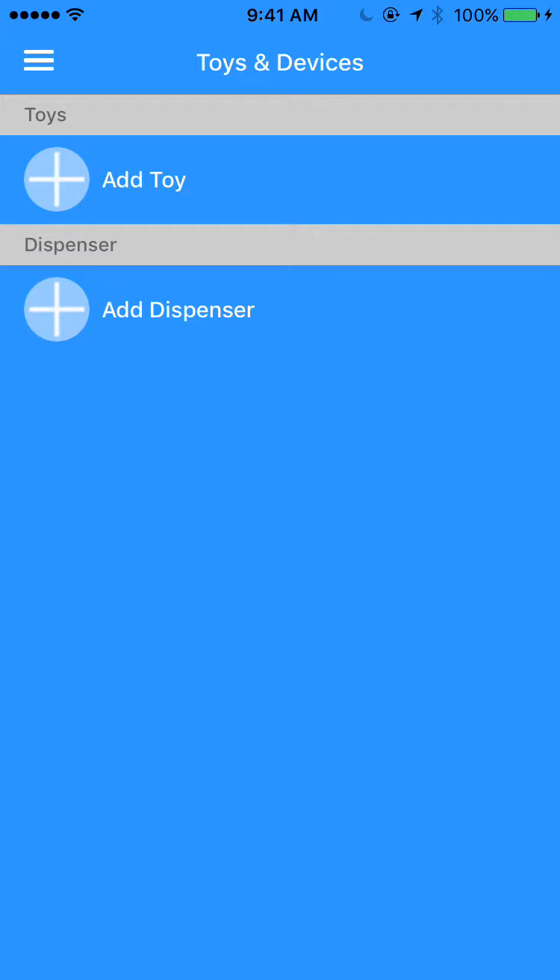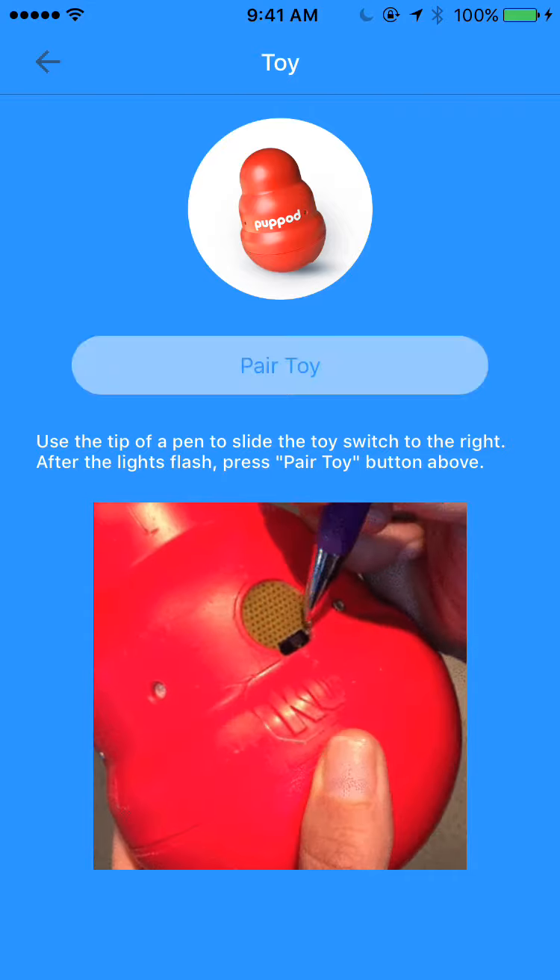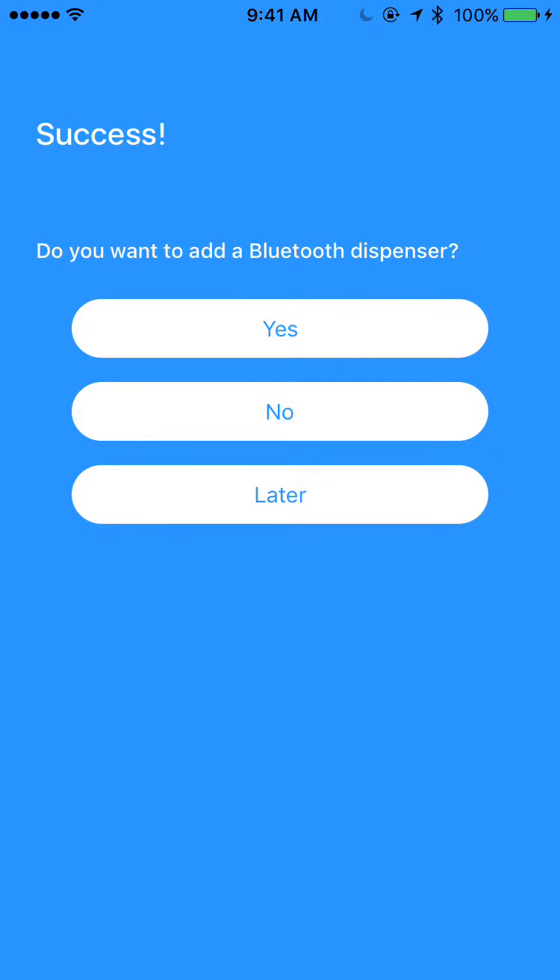The next thing I want to do is pair my PupPod Wobbler toy with my mobile phone. So if I tap on Add Toy, there's a little animation showing you how to turn on the toy, and then when you tap Pair Toy, it goes and connects to the toy that quickly.